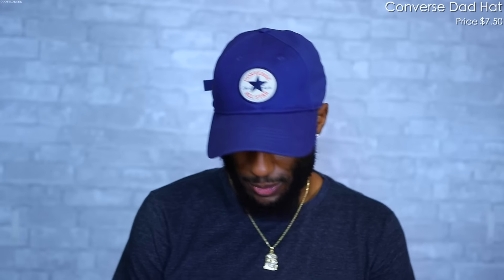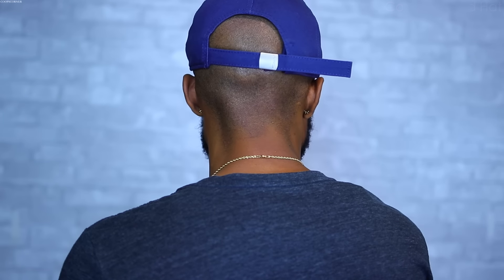Sticking with the shoe theme, I have this Converse All-Star dad hat in navy blue. I got it for $7.50 on ASOS.com. The reason I got this dad hat is because I had a fresh pair of white Chuck T's, so I had to match them. This is a thicker material, kind of like what you'd feel on a fitted — really nice. You have that Converse Chuck Taylor All-Star on the front and a silver buckle with the Converse logo on the back.